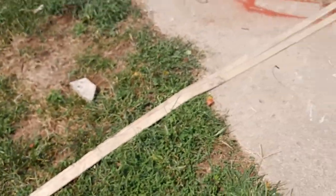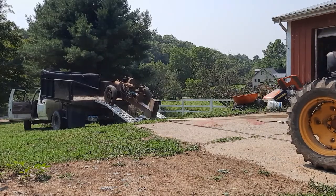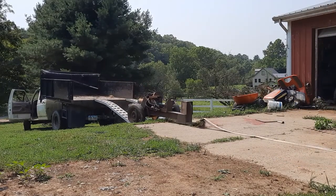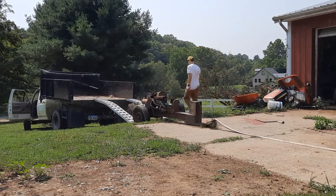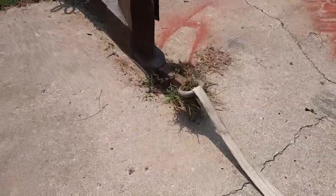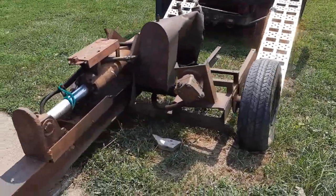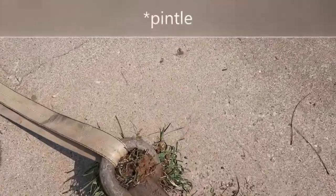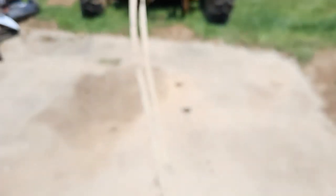I'm just going to try pulling it off with the tractor. So that was pretty successful — we have now got the splitter off the truck and on the ground. It's got this circle ball hitch, which I guess I'll just hook up to the tractor's ball.